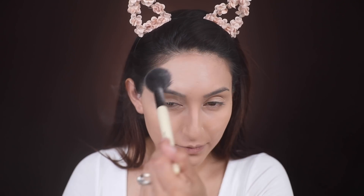Once we're done applying our concealer, I'm going to take the Too Faced Peach Perfect Mattifying Loose Powder and apply this all over my entire skin.